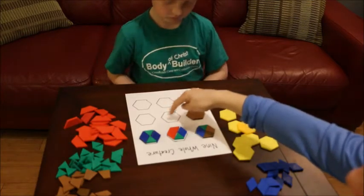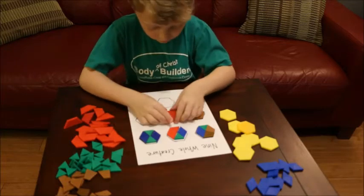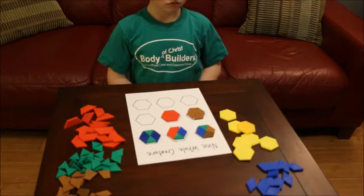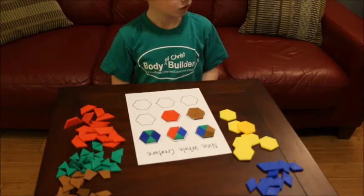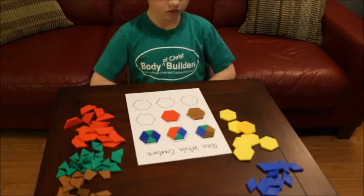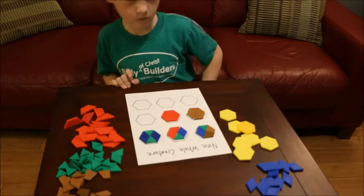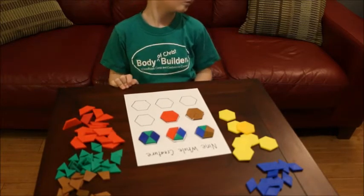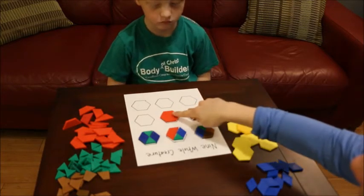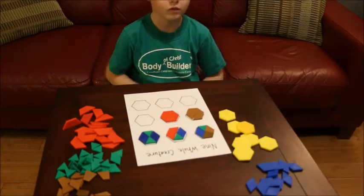Can you use another color and use all the same color in this one? What kind of fractions do you have there? Two-halves. That's exactly right. Can you point to one-half? And what does two-halves make? One whole.